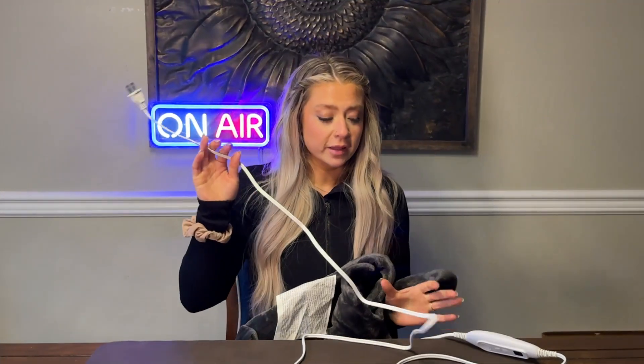First of all, it is so soft. I've been using this for close to a week now and I have not gone a day without using this thing. This thing is my best friend — I'm absolutely obsessed with it. So let me show you what it is. We've got the plug here and the remote here.